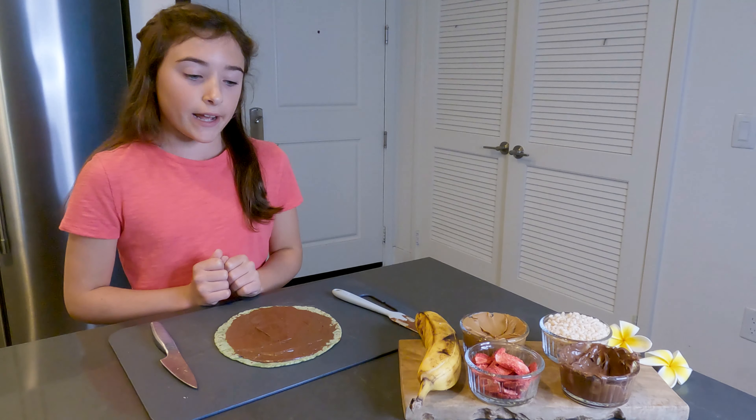Next up, we're going to take our banana and cut off the ends of it so it matches the length of our tortilla.